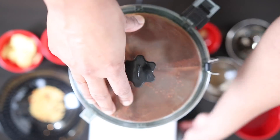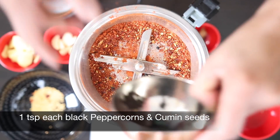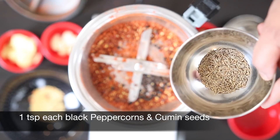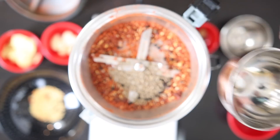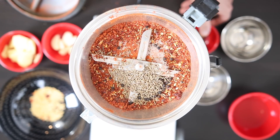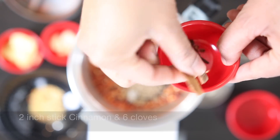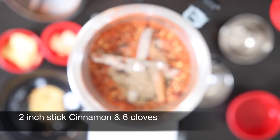I'm going to process this first, and next I'm going to add one teaspoon of black peppercorns together with one teaspoon of cumin seeds. I also have some whole spices here — about a two-inch stick of cinnamon and six cloves.